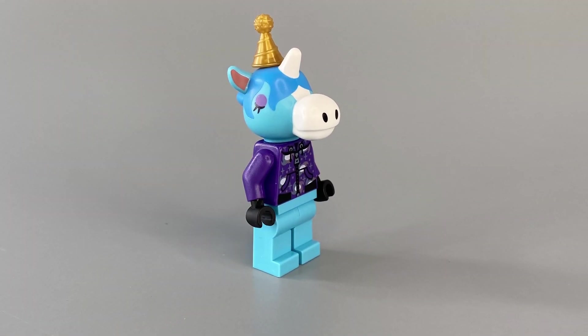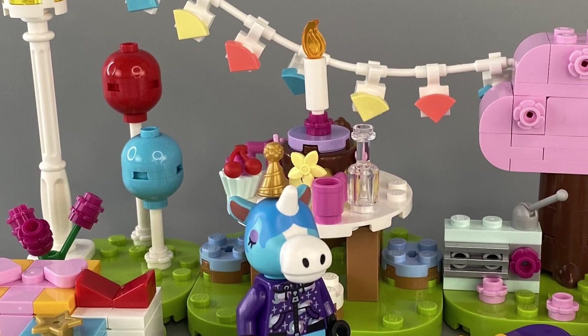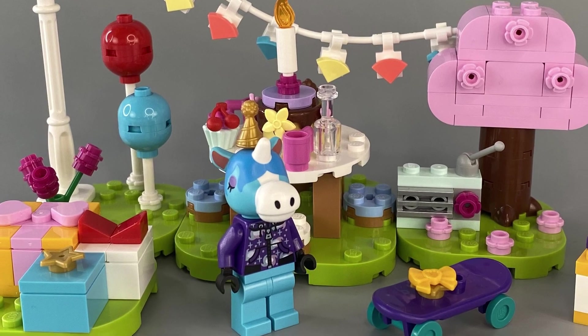It's not only the island that is customisable — even the minifigure has a small peg hole in its head to attach an accessory, and I'm guessing each of the other sets will come with some other form of hat or headgear to switch up their look.